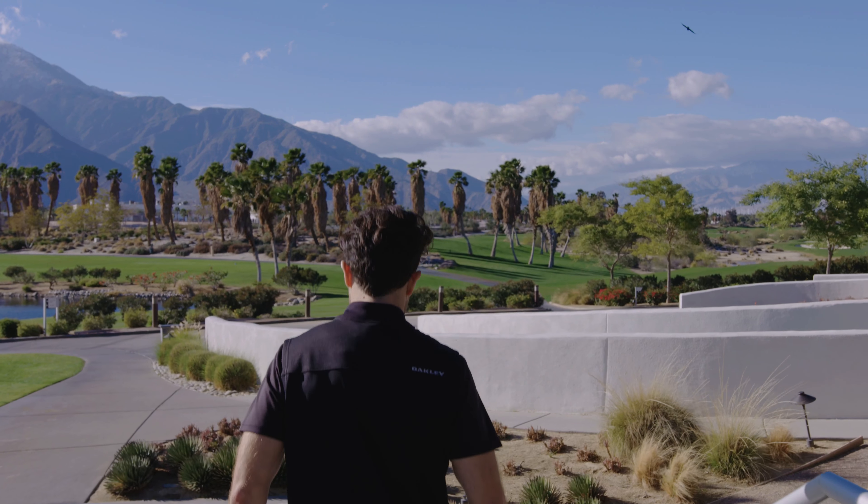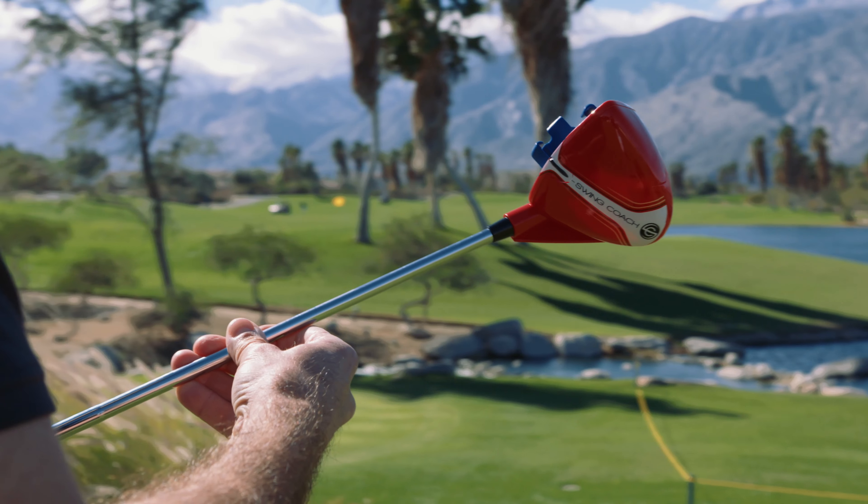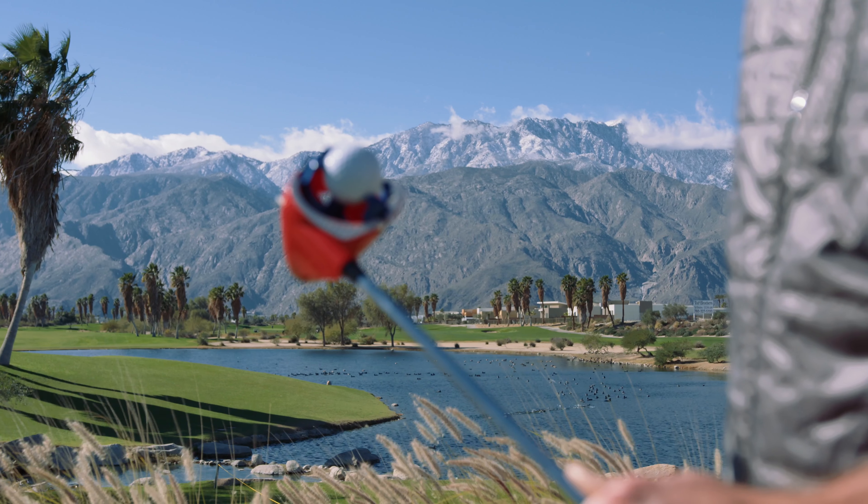Introducing Swing Coach Club, a game-changing personal training aid to help you develop a repeatable swing, resulting in better shots and lower scores.